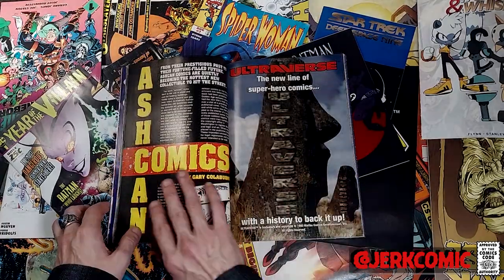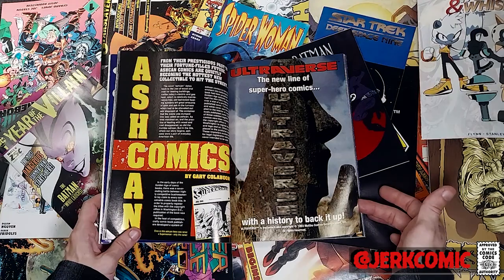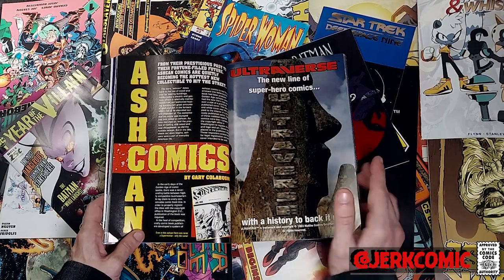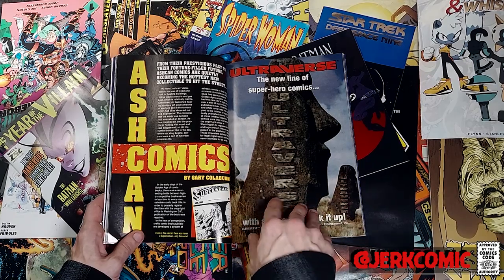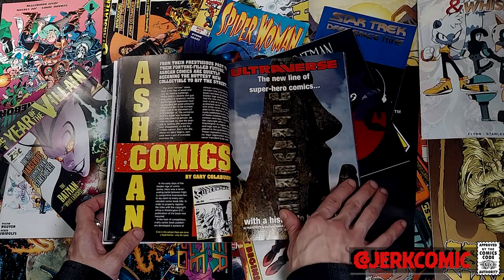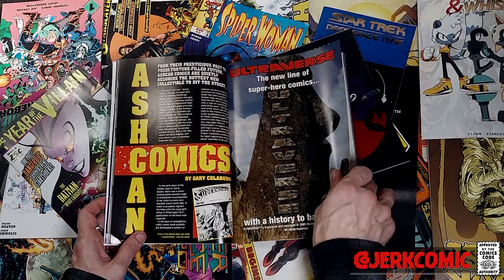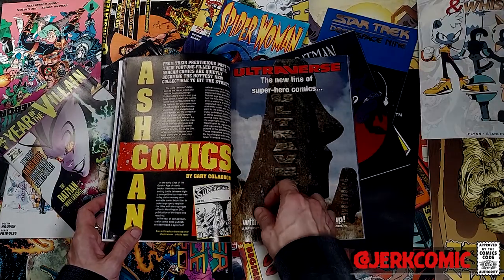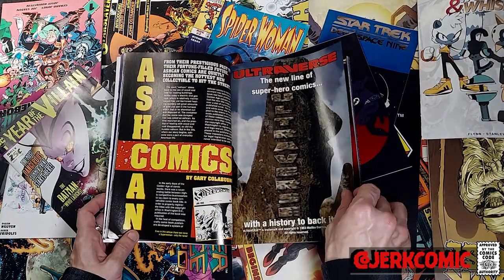The ashcan comics article — I was so excited to read this but it's like three pages. They do a pretty cool job though — it's basically what you would read on Wikipedia before Wikipedia existed, which is interesting because not everybody knew about ashcan comics. They start off talking about golden age ashcan comics, which are really different from what we think of as ashcan books. Basically they were done to secure copyrights to titles — you would take a pre-existing cover and a pre-existing interior, put a new logo on it, and send it to the patent office. That way nobody else could claim the name first. There's Super Woman, Super Girl, Super Boy — all decades before those comics ever actually existed.